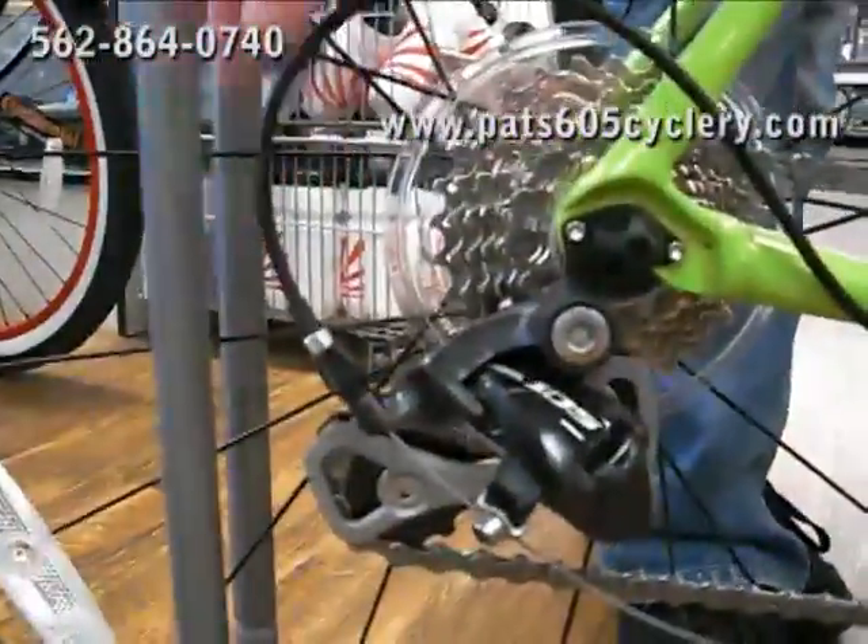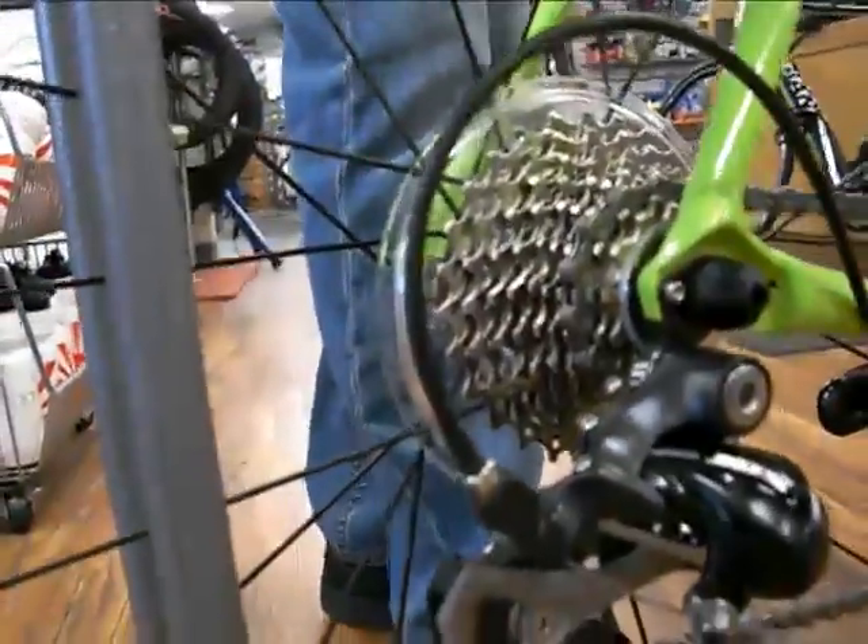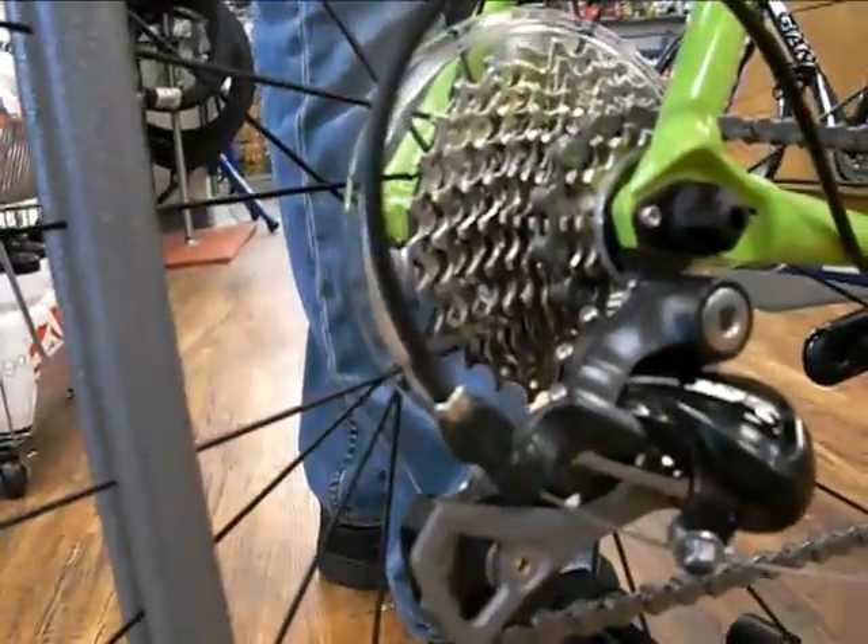105 derailleurs, 105 cog set in the rear. This bike also comes equipped with the Shimano RS10 wheel set — an aluminum structure with a really high quality Swalbe tire coming equipped on this particular bike, as you will notice.